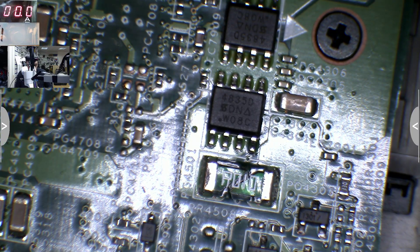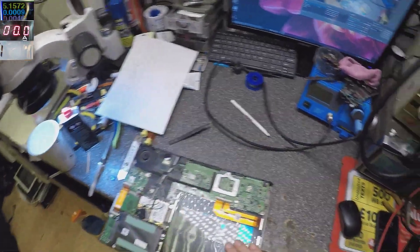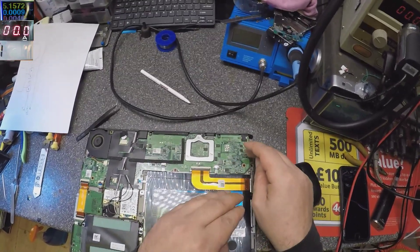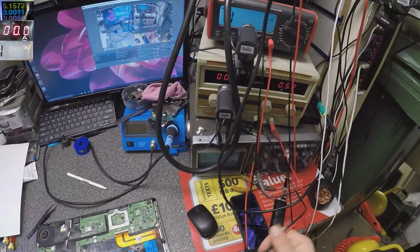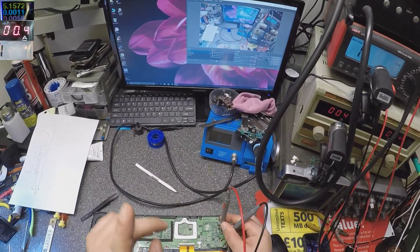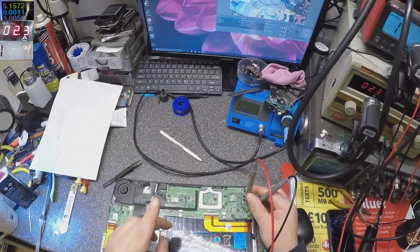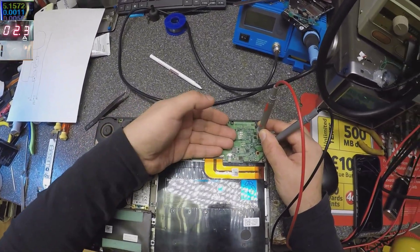The easy way to find the short — because it can be anything: processor power supply, 5-volt supply, 3-volt supply — everything comes from that one pin, so it's very hard to find the problem. Let's try connecting some amps to see if something heats up. We have 0.4 amps. Let's go higher — 2 amps. Now, at this moment, something will be getting hot on the motherboard. We have to check exactly what is getting hot.